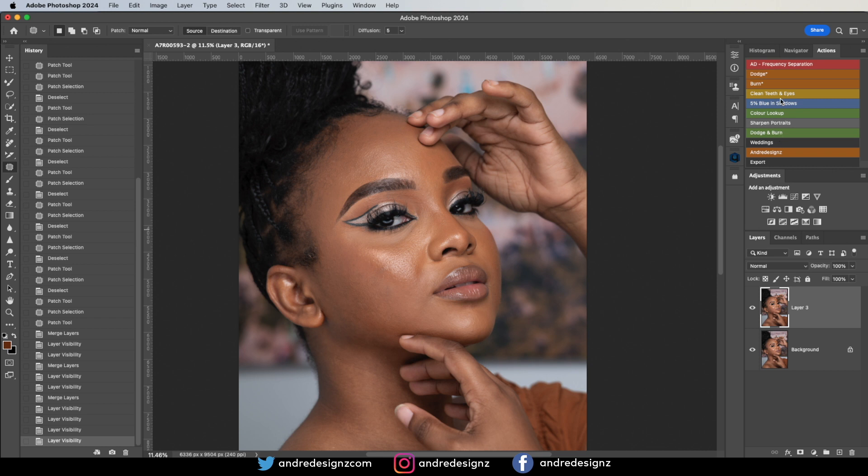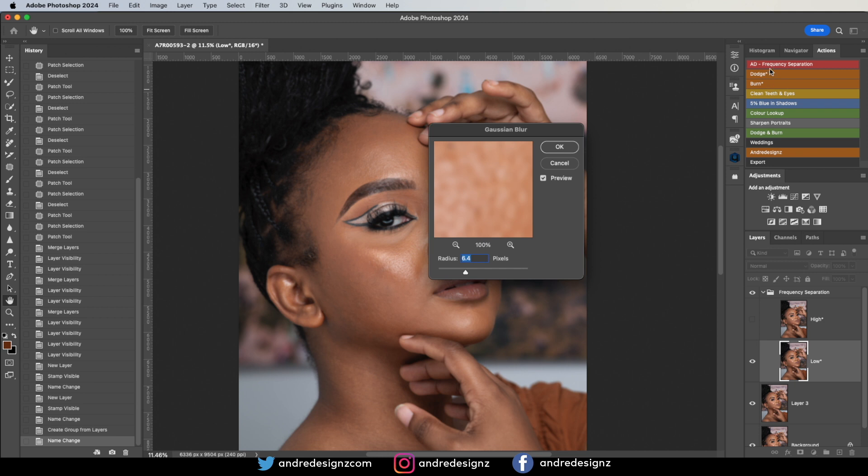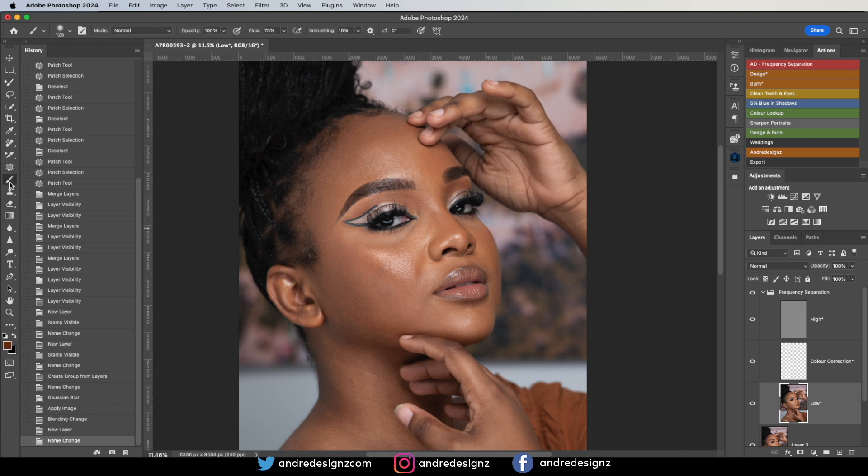The next thing is frequency separation. You can go to my website for the frequency separation action. Once you click on the frequency separation, put the radius at 10, press OK. Then go to the low layer and get the mixer brush — it's normally nested on the brush tool. Right-click to find the mixer brush. Press this button to clear the color, and ensure that your Wet is set to 24.